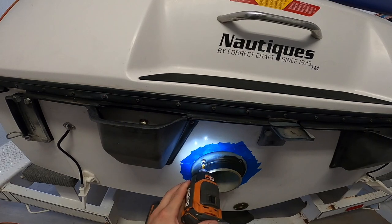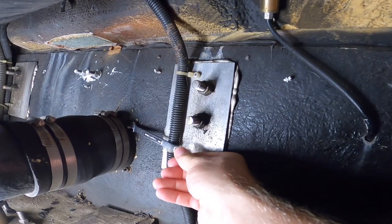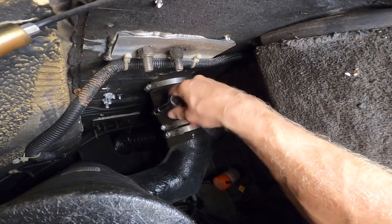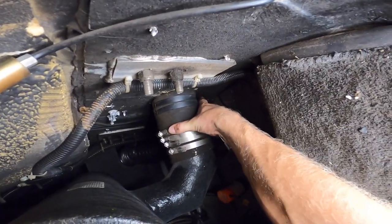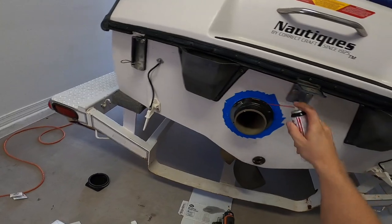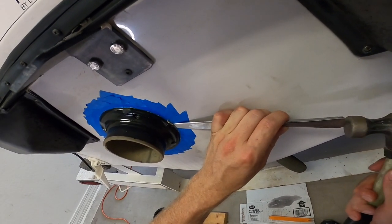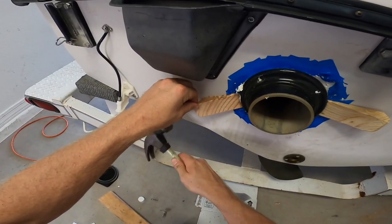That should just slide off. Remove the hardware holding the exhaust tip in place — you might need a second set of hands. Undo the hose clamps inside the boat. Use some more D-bond and start trying to break the seal. A butter knife and a hammer worked best. Ideally use a rubber hammer wrapped with saran wrap or cloth.